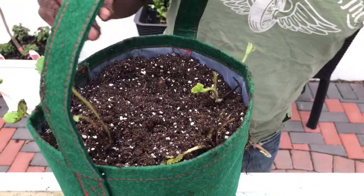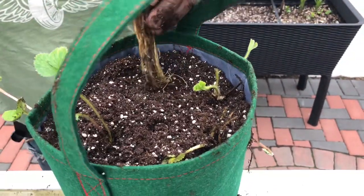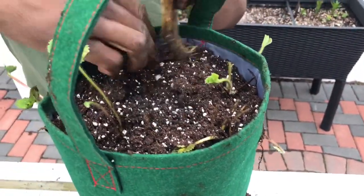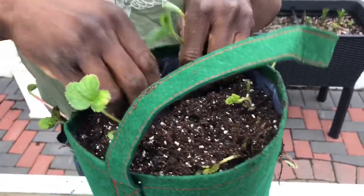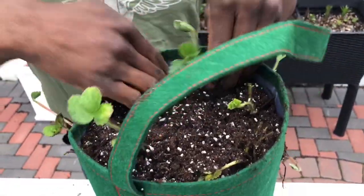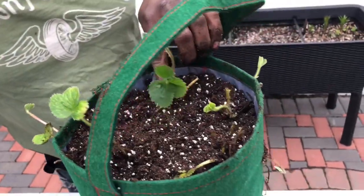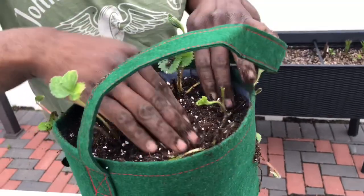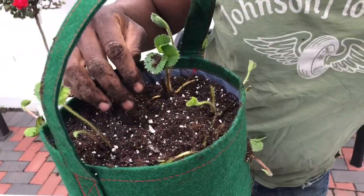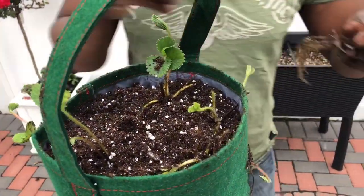These are the five I'm going to put on top. No particular spacing — I'm just planting them however I want. See that crown? It's sticking out perfectly there. I think I have one more.